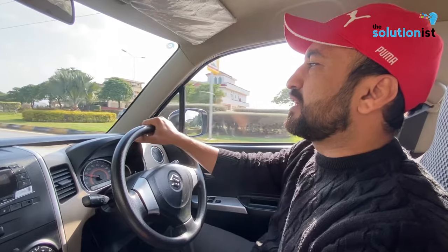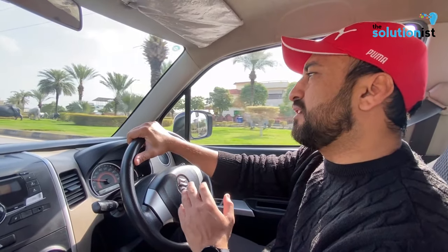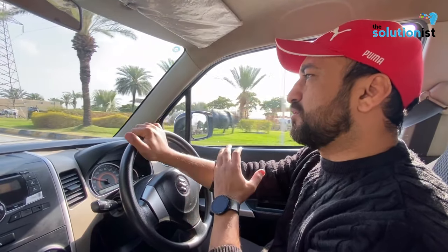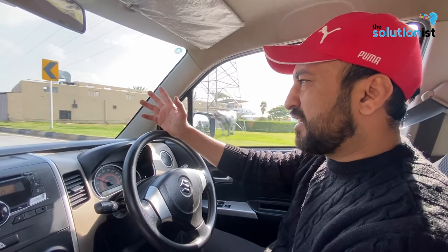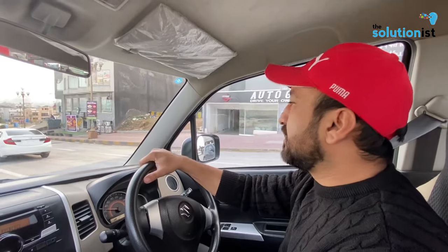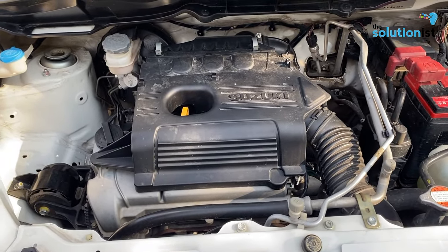If you look worldwide, K10 and K12 engines are available. The K10 is a 5-speed manual transmission and the K12 is a 1200cc engine — also available in manual plus automatic. It's used in many Suzuki cars like the Suzuki Vitara and Grand Vitara. This is a 1000cc engine with 69Nm torque and 67 horsepower.